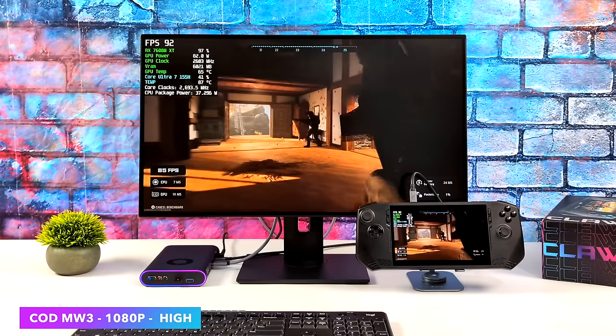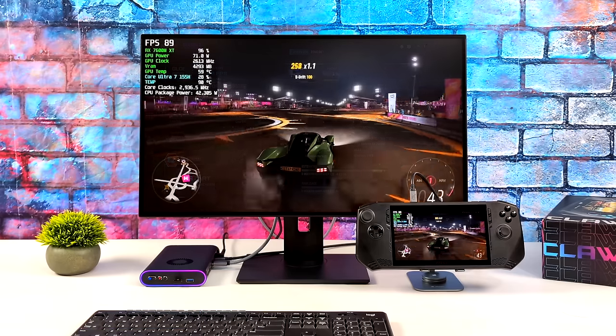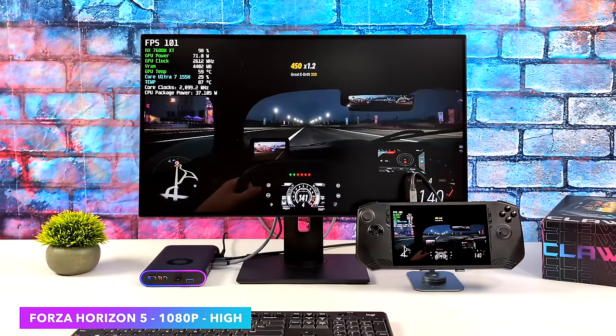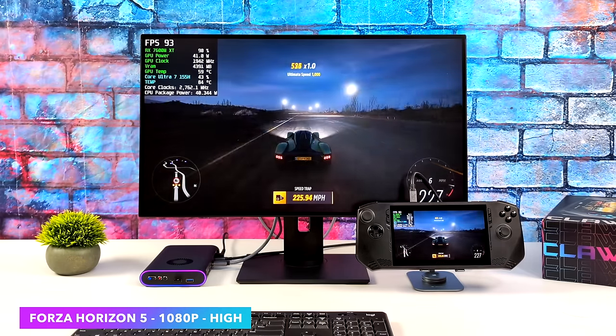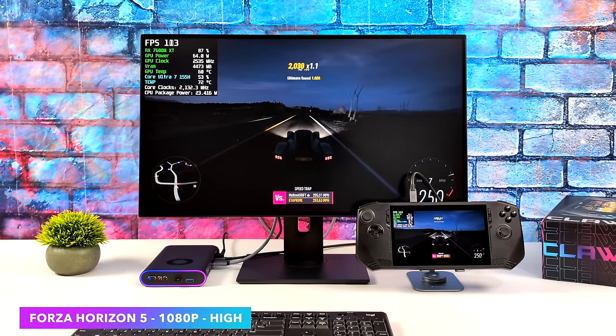Call of Duty Modern Warfare 3 using the built-in benchmark did a pretty decent job. With high settings we're getting an average of around 98 FPS, and we do have some FSR enabled — I just used the preset. It did kind of downscale it a bit. Forza Horizon 5 is one of those games I've actually had really good luck with using eGPUs, either Thunderbolt or Oculink. Right now we're at high 1080p with no extra scaling, and by the end we had an average of 94 FPS.